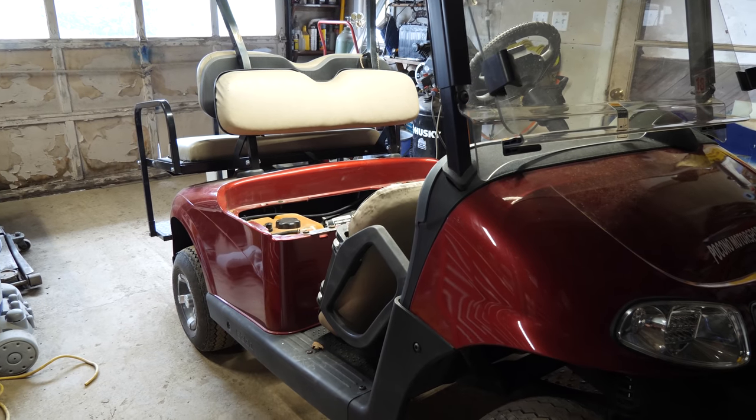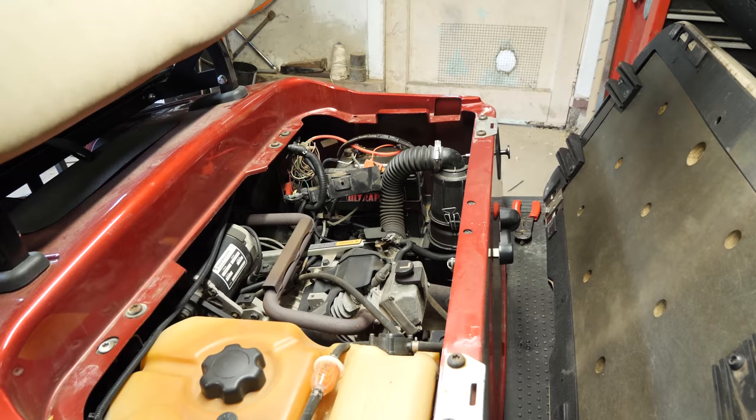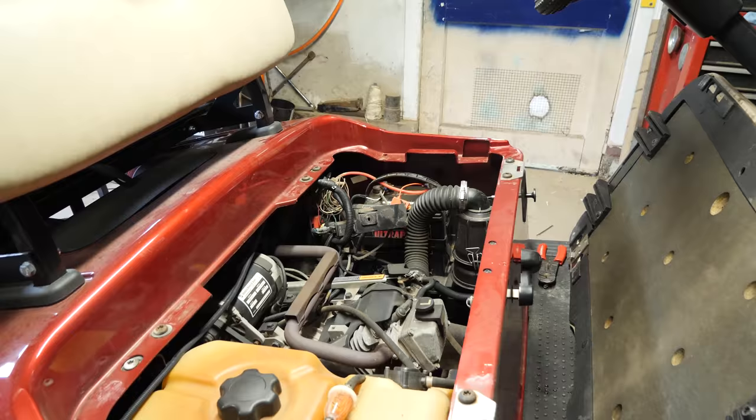All right guys, here we have a 2009 EZGO RXV gas. This one here is suffering from something that I've been seeing quite a bit of, and I'm not exactly sure what the hell the problem is here.